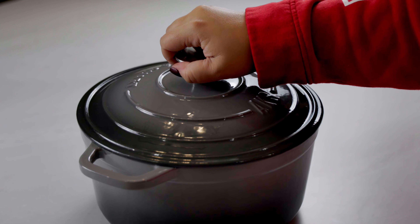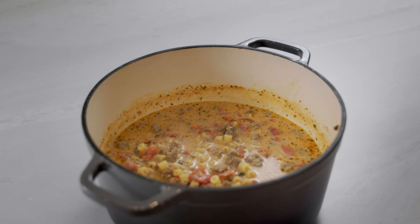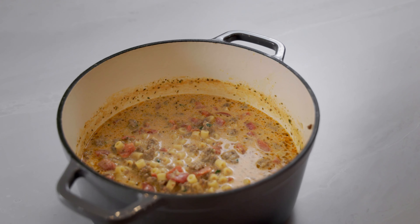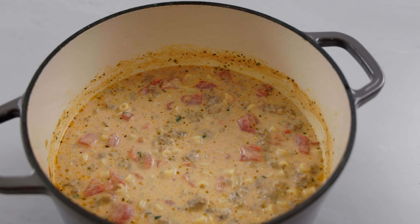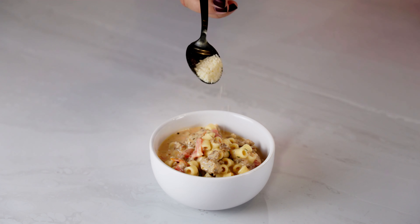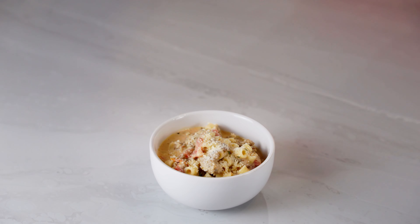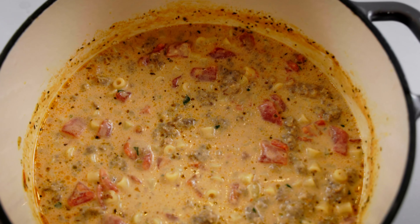Hi everyone, welcome to my simple kitchen. Today we're back with another amazing soup recipe just in time for fall and winter. I don't know about you, but the temperatures are quickly dropping here up north, and there is just nothing better than a warm bowl of soup on these cold days. This one pot creamy Italian sausage soup is as easy as it gets and takes less than 30 minutes from start to finish.